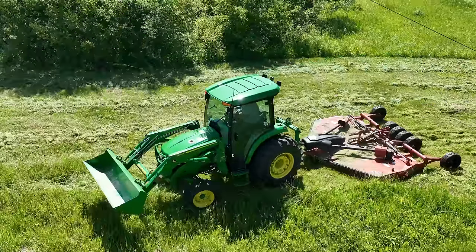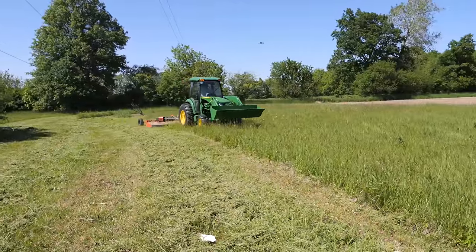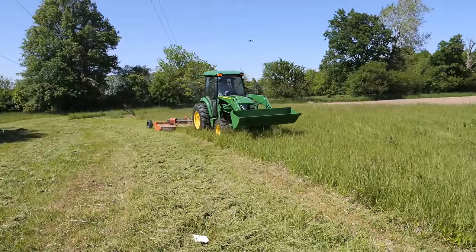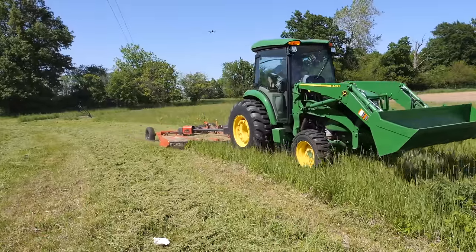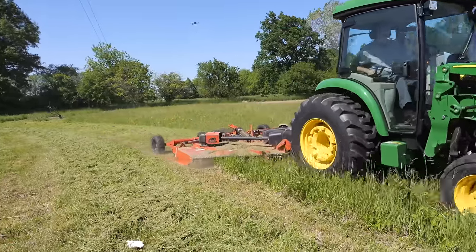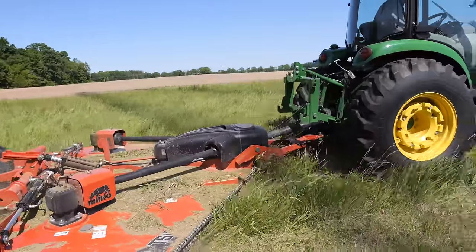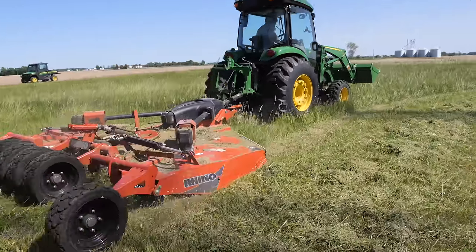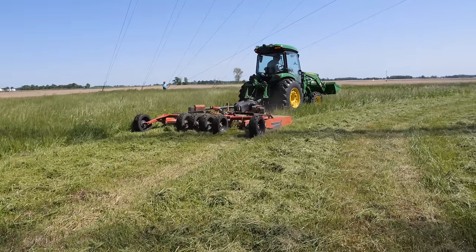We're running it in A range — that's plenty fast. About three and a half, four miles an hour through here, and that's as fast as you really want to go.